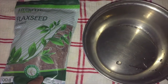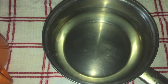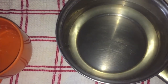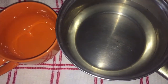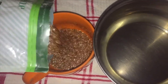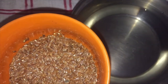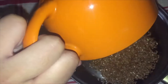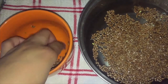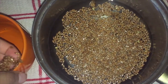It was probably under 30 rand for this big bag of flax seed, and I bought this last year and it hasn't even finished yet. Since my mom already washed her hair and I'm the only one going to use this, I'd rather use the full cup of water and about half a cup of the flax seeds because I don't want to waste it.